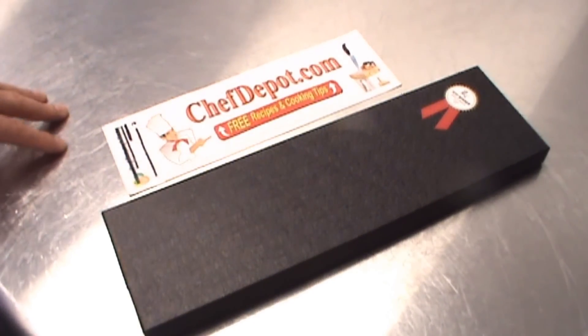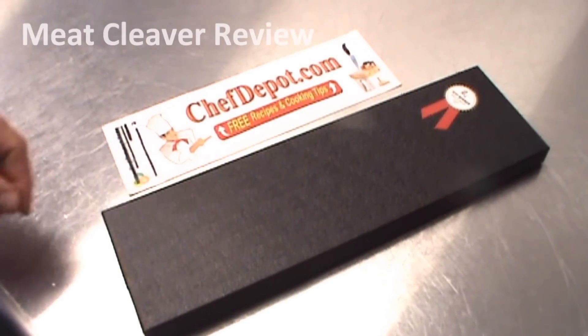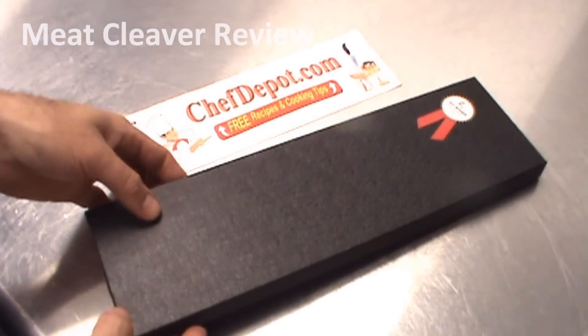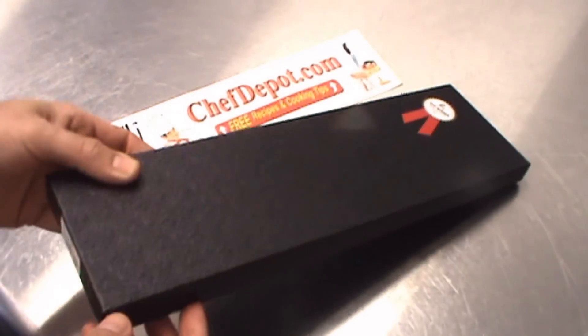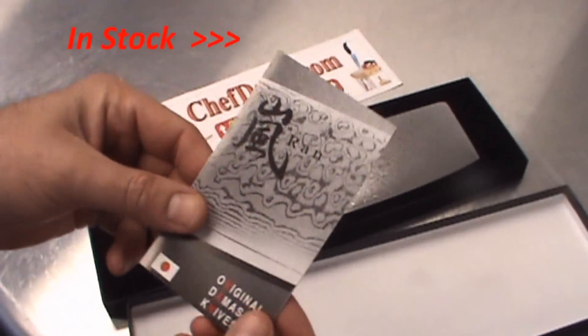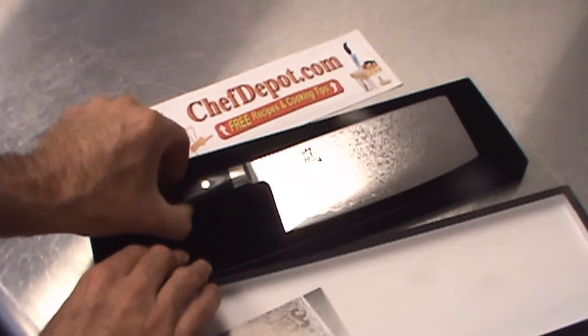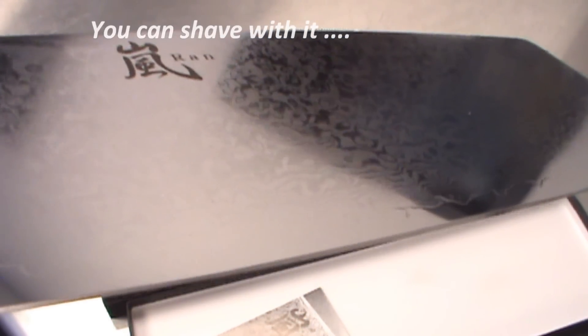Someone recently asked me what's the best meat cleaver, so I'm here to show you what I think is the best meat cleaver. There's a ton of them on the market — you can get them all sharp, but not quite like this. This is a test winner, and notice that the test was in Germany. This knife is handmade in Japan and it won in Germany. This is the RAN Damascus knife — it's Damascus, there are a lot of layers, and it's super, super sharp. Look at the edge, look at the pattern on that blade.